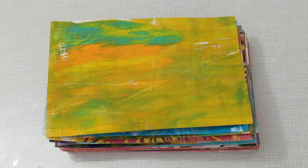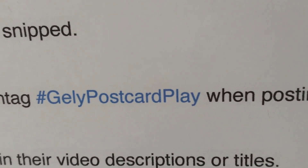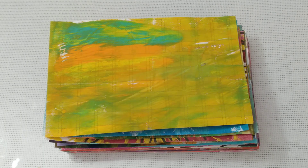Hi and welcome to Chiquita's Crochet. I'm here to share some of the prep work I did for Ceri the Crafter's challenge. I'll actually read it off first — it is hashtag Gely Postcard Play, and it smells like that. I'll link his video down below for the explanation of everything. He has all the instructions, gives you a walkthrough. It's for the month of July and it's going to be 31 postcards, six by four.